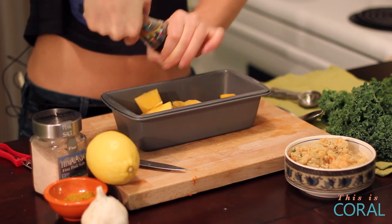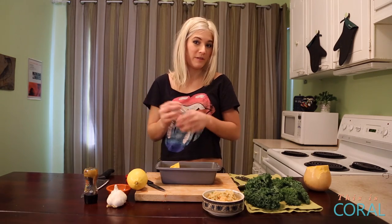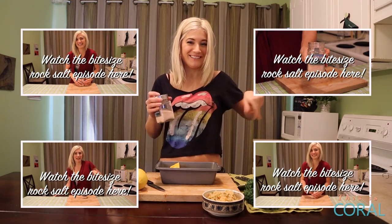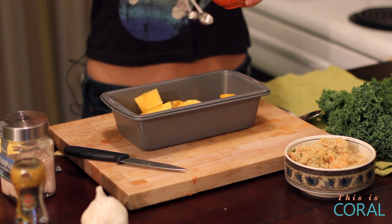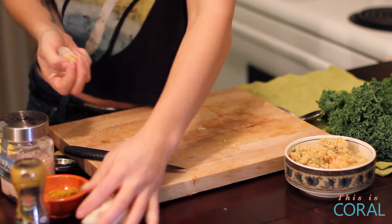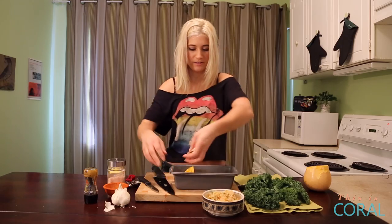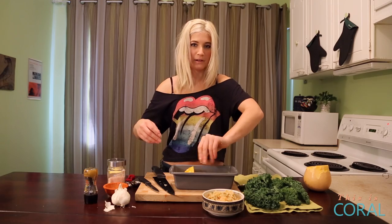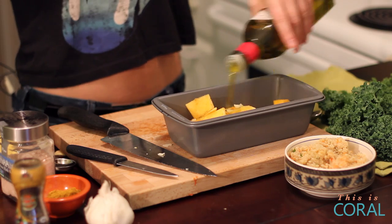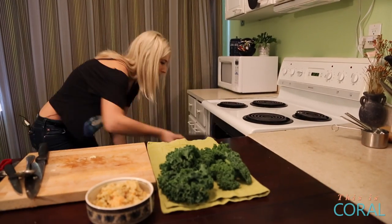Add some pepper, some pink Himalayan rock salt, and then just add about a teaspoon or so of curry powder. Then we're going to crush some garlic, add it to your pan with some olive oil, mix it all up, and then you just want to put these guys in the oven for about 40 minutes at 400 degrees.